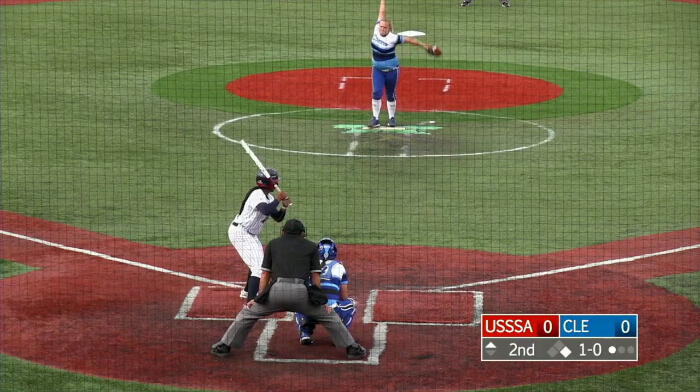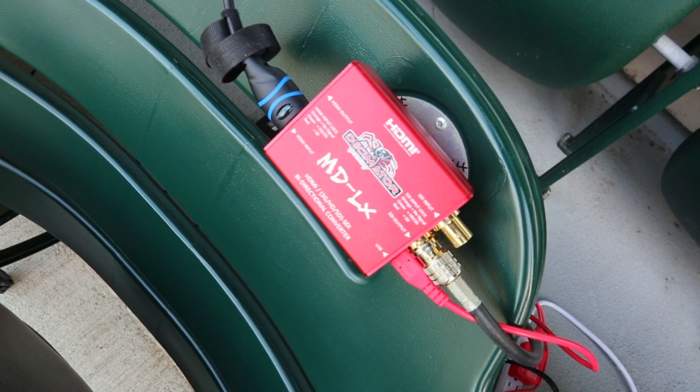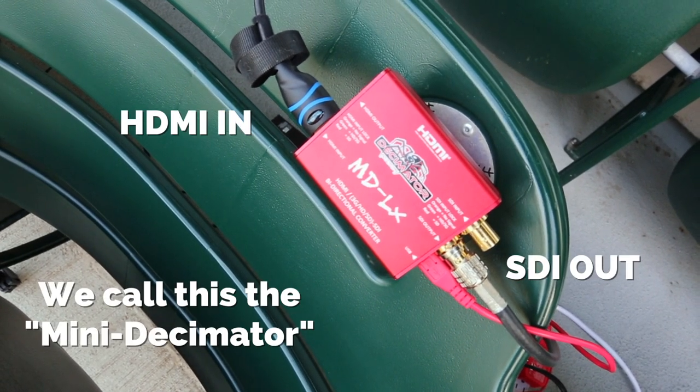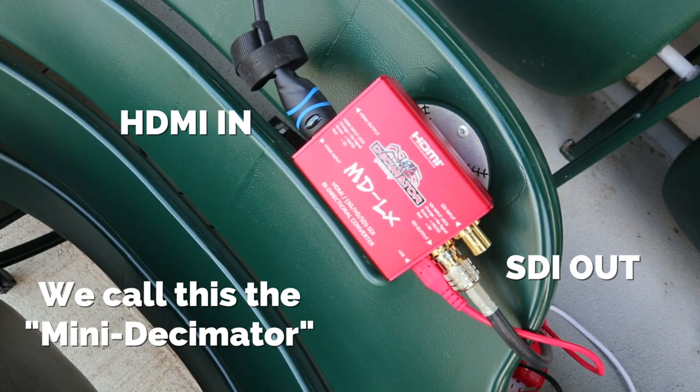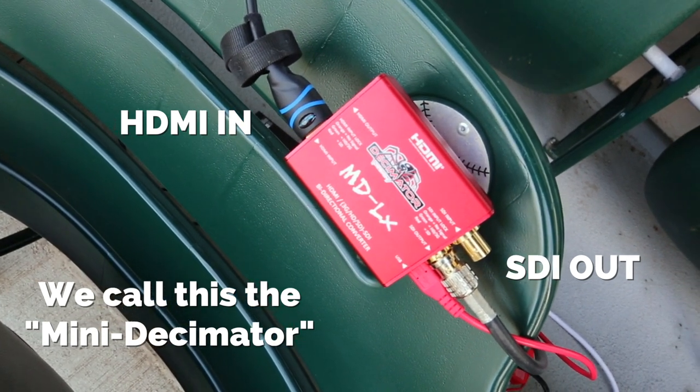Our third camera up here is going to be a close-up shot of the pitcher and the batter. It only has mini HDMI out, so to get it back to our switcher we're using a Decimator bi-directional converter. It allows us to put HDMI into the Decimator and then output SDI all the way to our switcher.